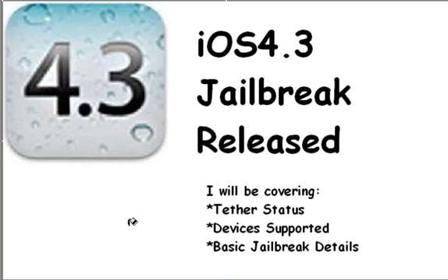Hey YouTube, Gaming Tutorials Comm here. Today this isn't really a tutorial — it's just going over news of the latest iOS 4.3 jailbreak that has been released. In this video I'll be covering the following things: the tether status of the jailbreak, the devices supported by the jailbreak, and the basic jailbreak details — so basically what the jailbreak works on.